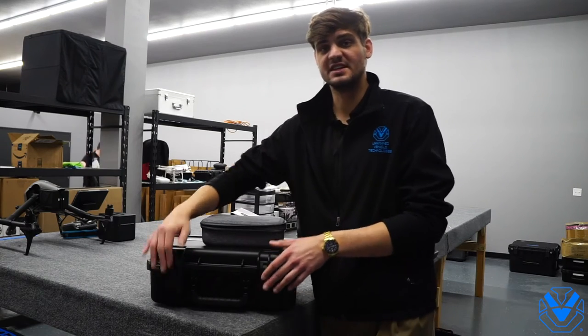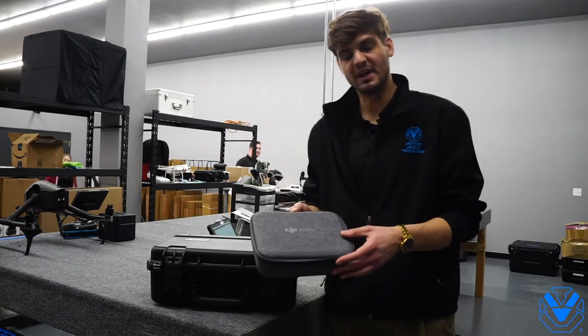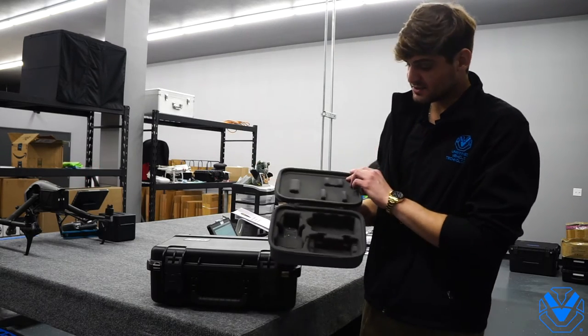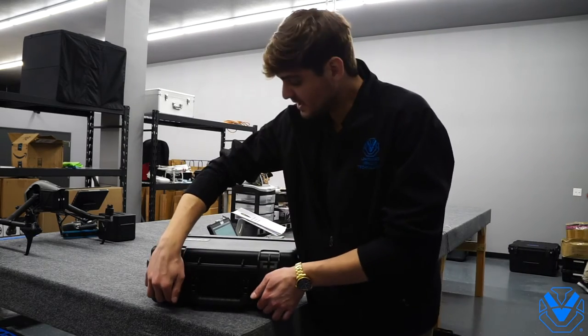Hey guys, this is Vladimir with UVT and today we're going to be showing you the new Mavic Mini case. Before, you were operating out of something like this — it just wasn't very awesome, didn't have a lot of storage space in it, and you had to take another case with you to have everything you need.